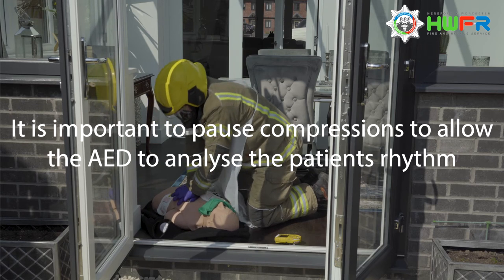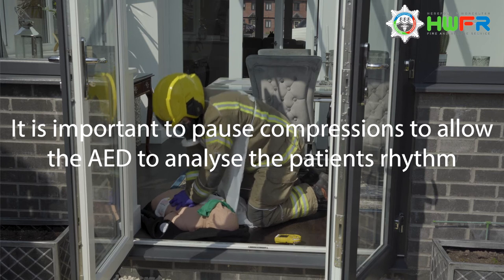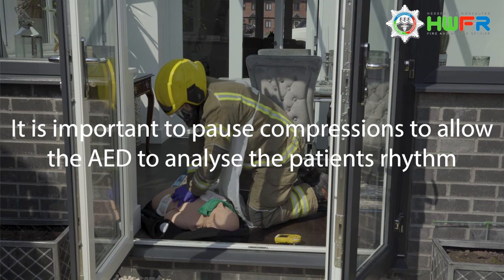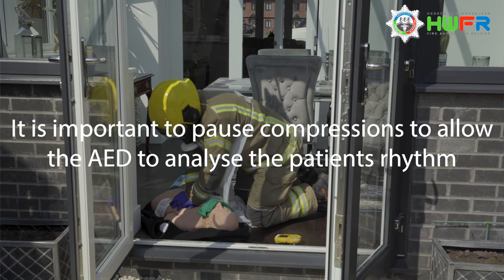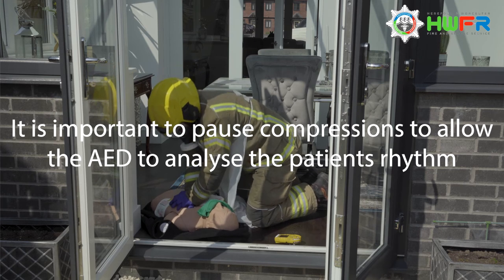Pause CPR when the defibrillator instructs you not to touch the patient whilst it analyzes the patient's heart rhythm. If you are instructed to deliver a shock, ensure you and any oxygen cylinders are away from the patient before delivering a shock.